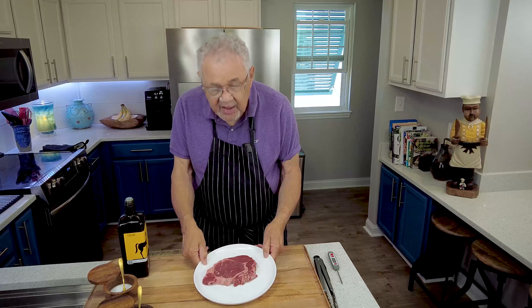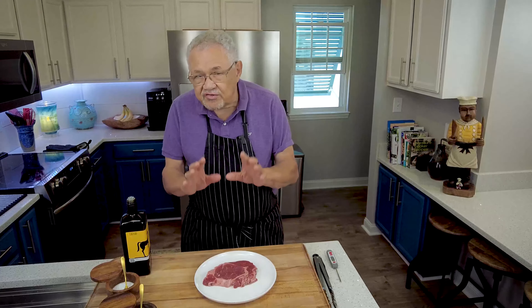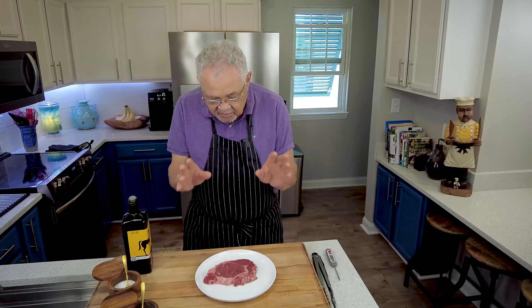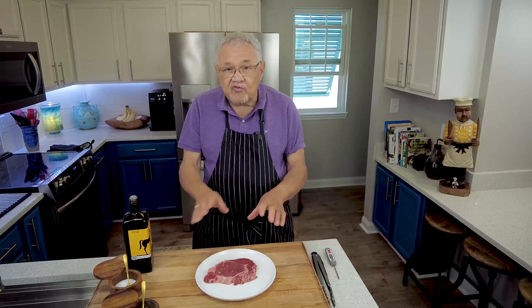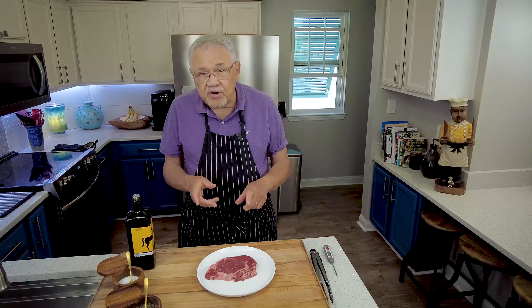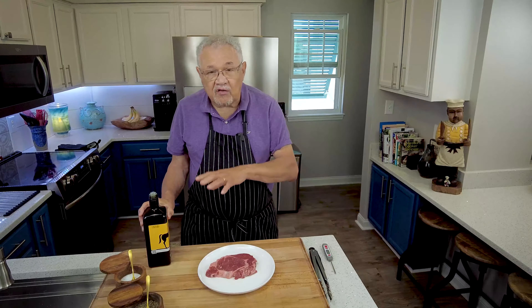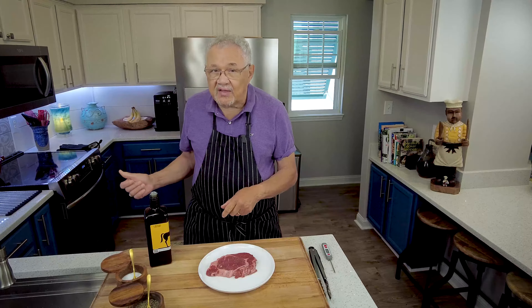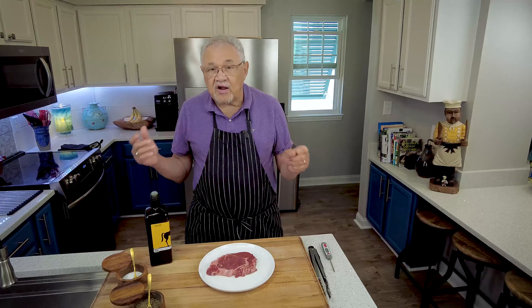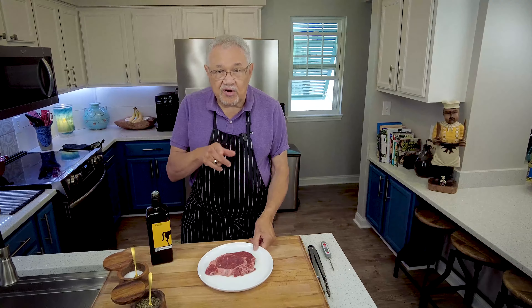Here's my steak — I patted it dry with some paper toweling. If you rinse your steak, go ahead and pat it dry before you season it. Because we're going to put it in the pan in the oven, I'm going to add a little bit of olive oil. Normally I put the olive oil in the pan, but if I did that, this place would be smoking and the fire department would be outside trying to get inside.